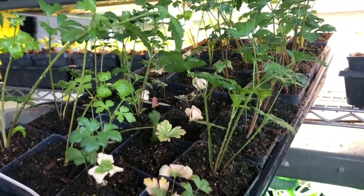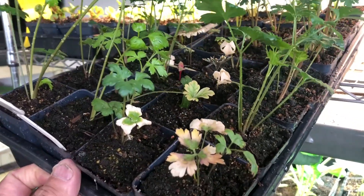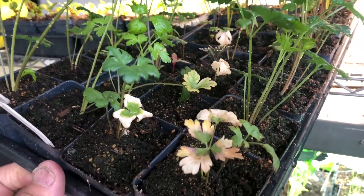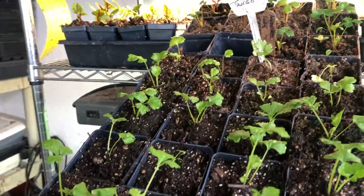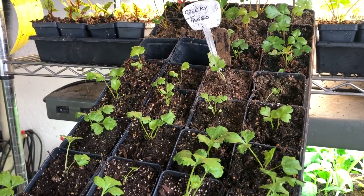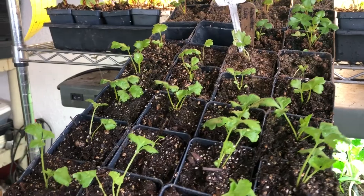Another plant that I plant early on is parsley. These are big leaf Italian parsley. I do have a lot of volunteers that grow out in the garden, but when I want to try a new cultivar I plant those right after the year also. This is celery — another plant that I plant right after the first of the year, trying to get these celery plants as big as I can before I transplant them outside.